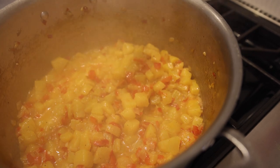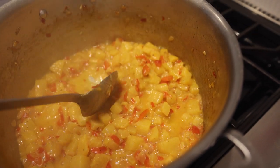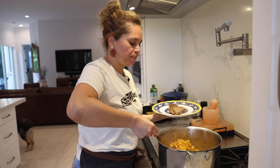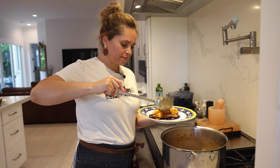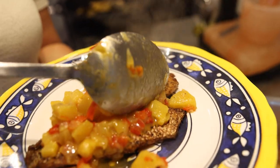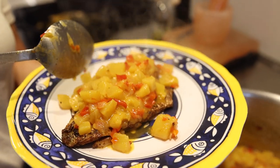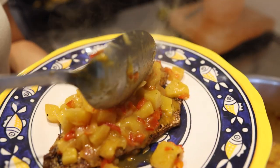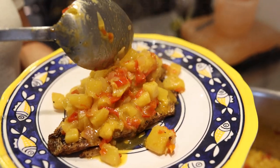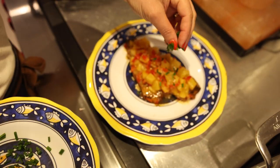Our sauce is done. It's supposed to be thick like this — not too watery. Just a little bit like you see over here. Let's add the pineapple sauce on top of the yellowtail snapper. Let's add chives on top.